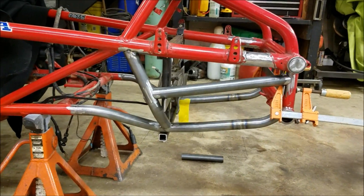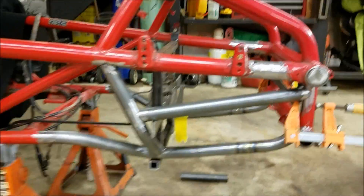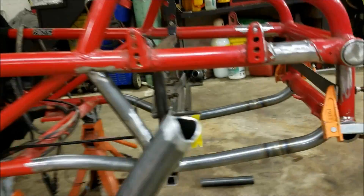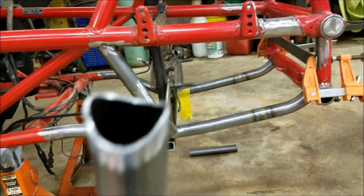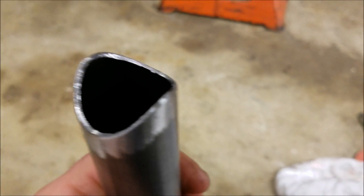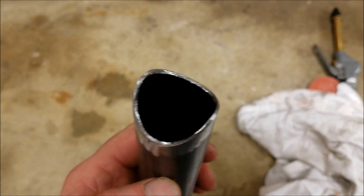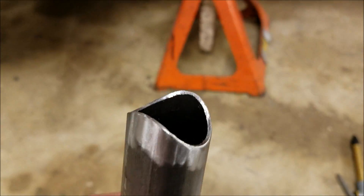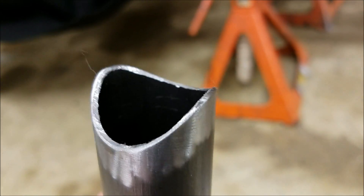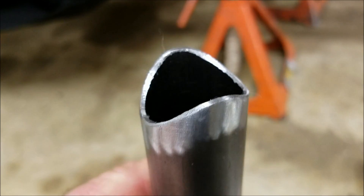I'm making really good progress. I got some other pieces cut and notched. I'm a firm believer in tubing fitting the way it should. One thing I wanted to touch on is tube notching — I see a ton of videos on the internet about how to notch without a notcher, how to do this, how to do the other thing.